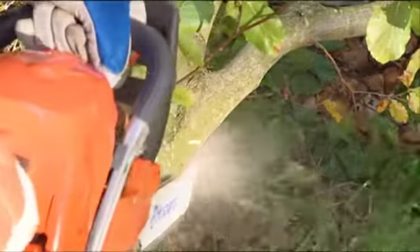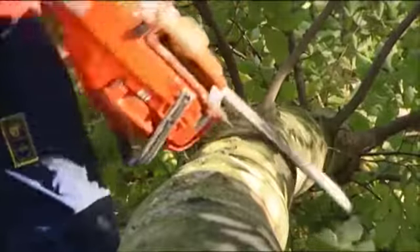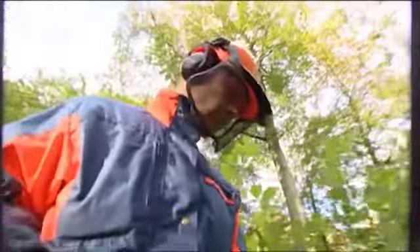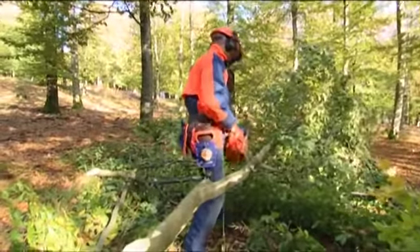Work with both a pulling and a pushing chain, and always try to rest the saw on the trunk or against your hip. Take care not to contact branches with the upper part of the bar nose. Only move when you have the trunk between yourself and the bar of the saw.